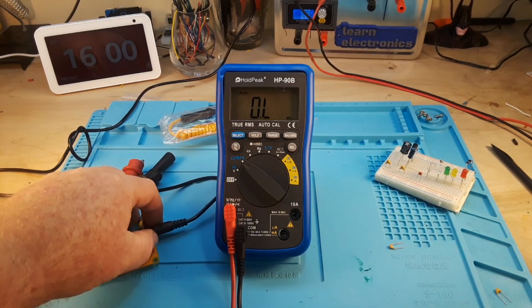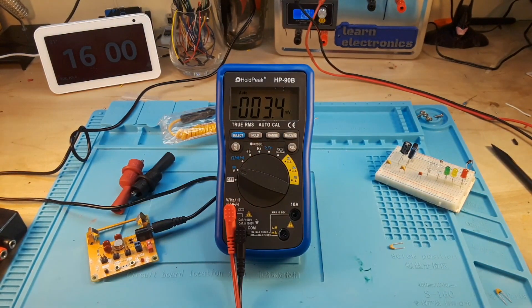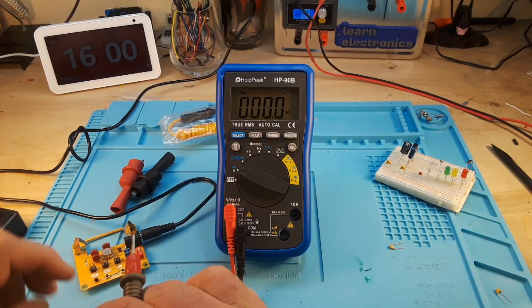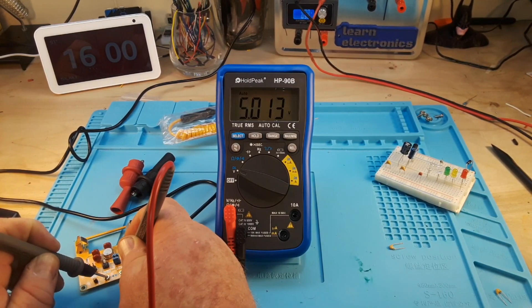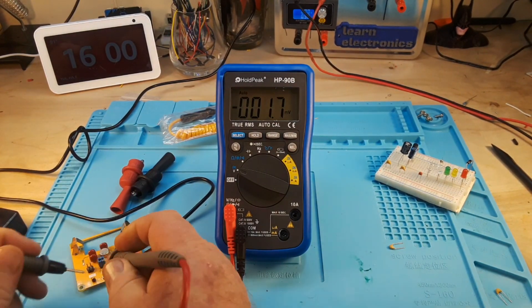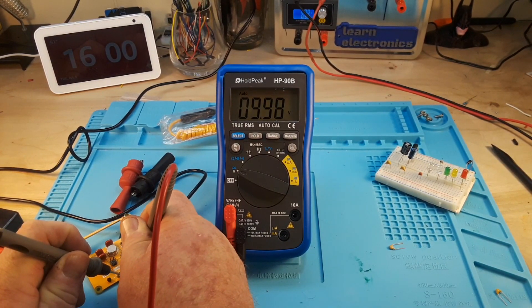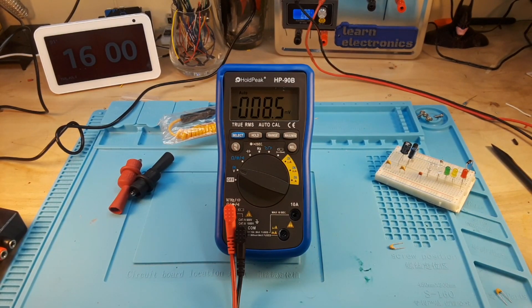Let's bring out the voltage standard and give it a check. Start low at two and a half volts — 2.506. This is 5 volts — 5.013. Seven and a half — now since this is a 6,000 count multimeter we're going to lose a digit here — 7.48. And 10 volts — 9.98. Again, right on the money. So far this has turned out to be a great little meter.